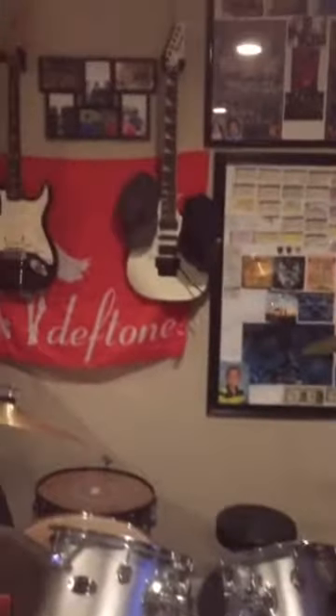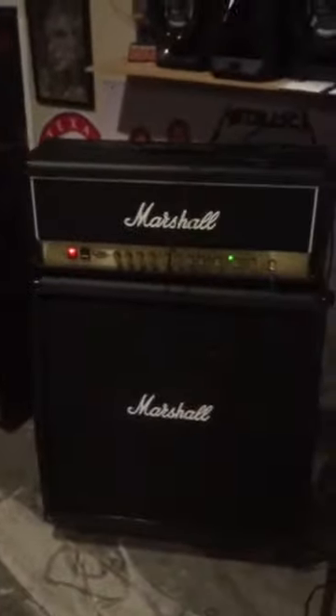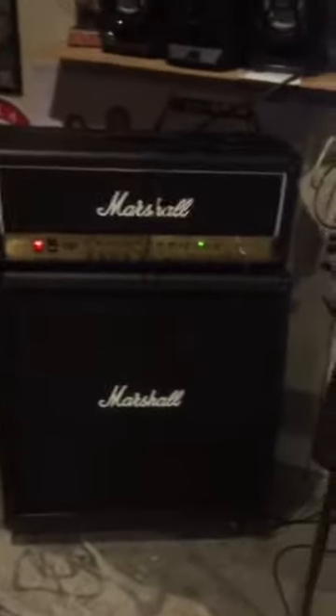What's going on everybody, this is Elijah Mendiola and I am about to talk to you guys about the one and only John Petrucci Music Man 7-String Arctic Dream.